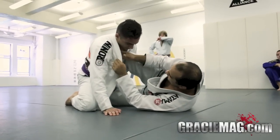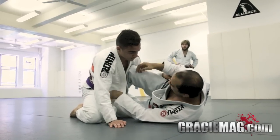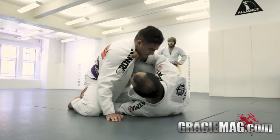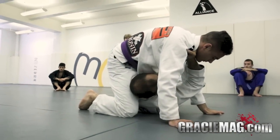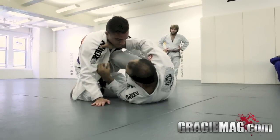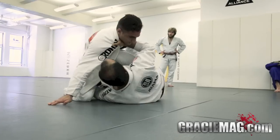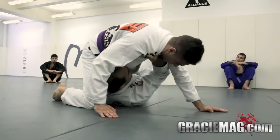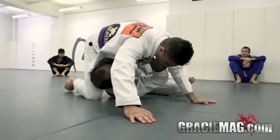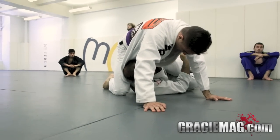We are in the z-guard again. I'm going to control his lapel. Instead of doing the way we were doing — going to this type of tap — we're going to go to the hip tap. I'm going to control his lapel, control under his leg, and bring him to me. I'm going to stop right here in the hip tap — his knee around my hand, his leg is stretching. Chin on his back, control his lapel, hand under his leg, bring him to me, and stop right here. Now full speed.